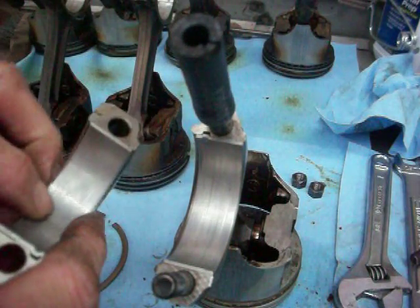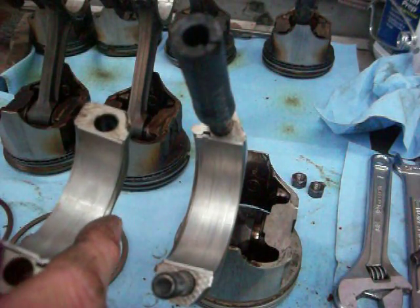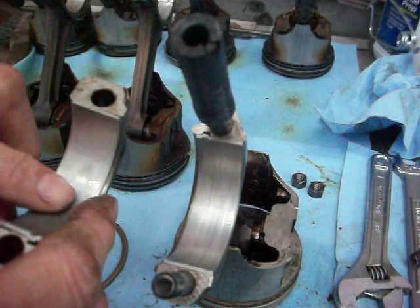Because oil comes through the crankshaft — there's a hole in the crankshaft — it oils the inner part of the bearing.